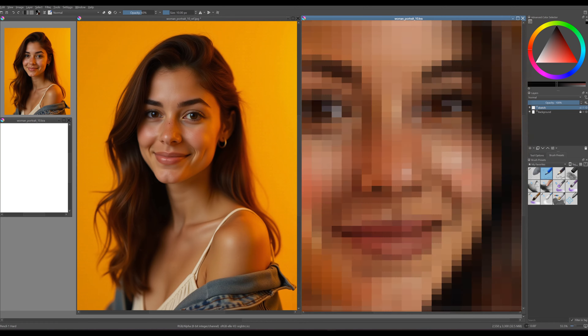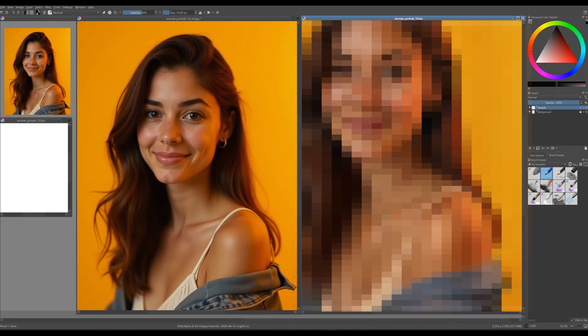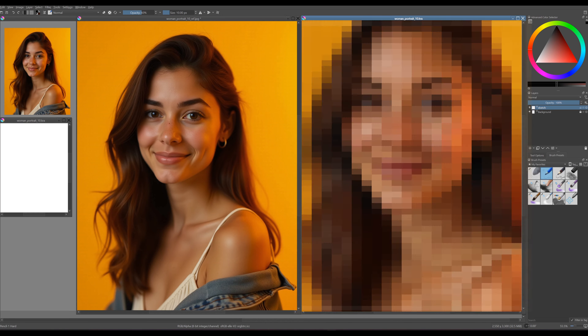By the end of this video, you'll not only have a beautiful portrait, but also the confidence to explore your own unique style in the digital realm. Let's get started.